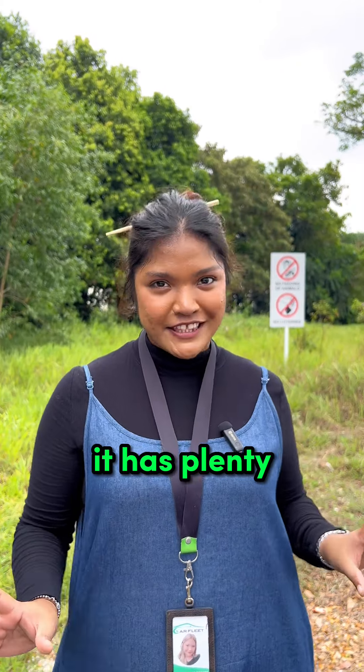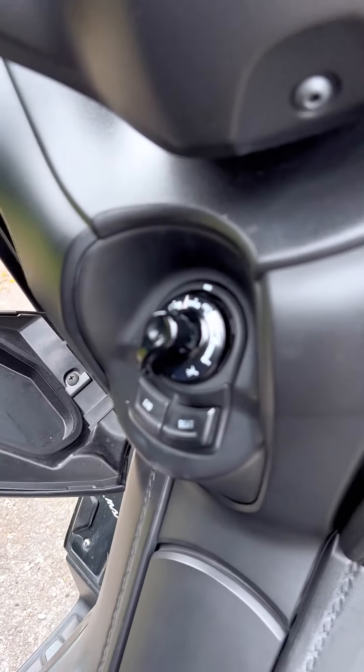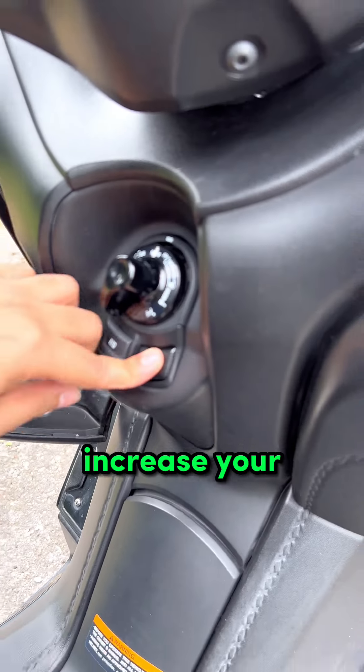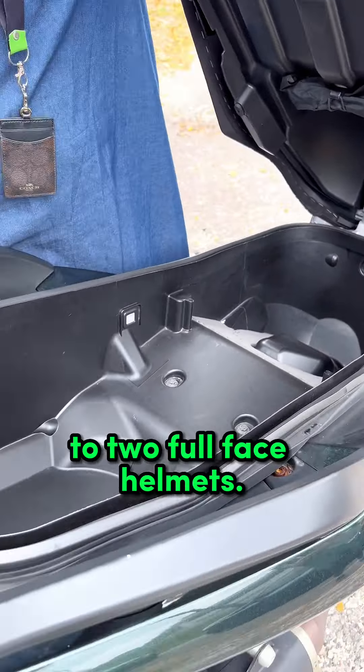So for a motorbike it has plenty of storage space. Mine for example will be over here. And also, with just a click of a button, you can access your seat storage. And it can fit up to 2 full-face helmets.